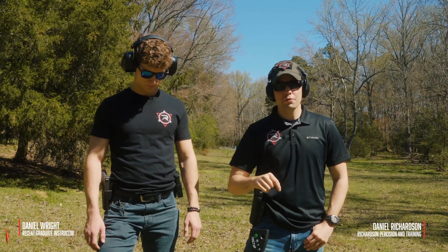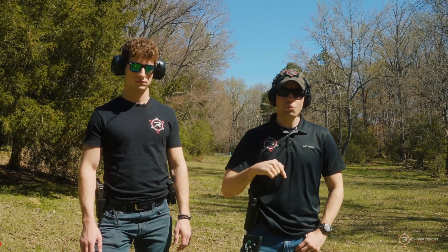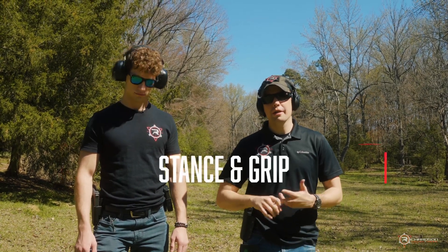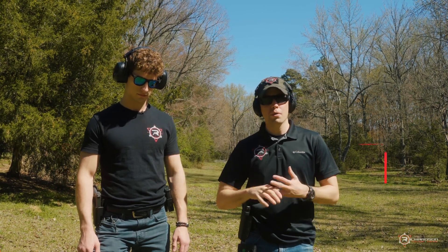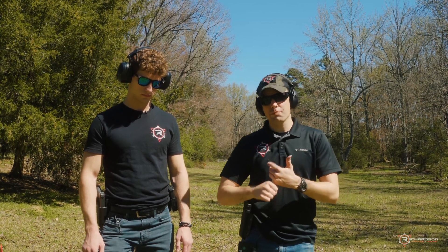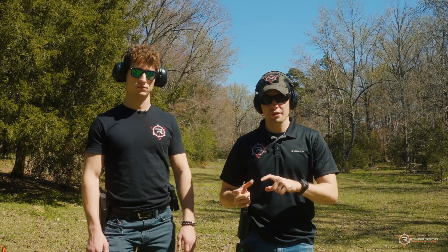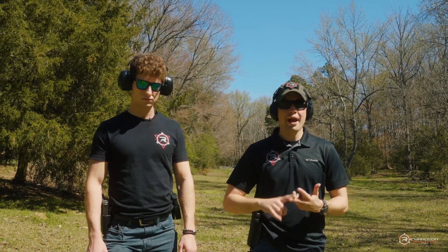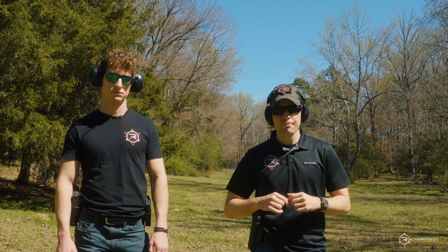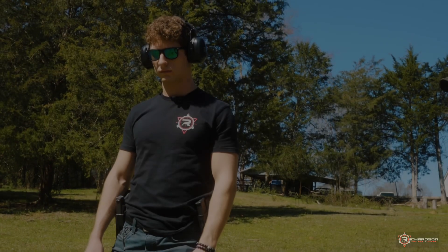Daniel Richardson here on the range with instructor Daniel Wright. They'll cover stance and grip — Daniel will demo how not to stand, then how to correct it, and how to grip the gun incorrectly before making tweaks. By the end of the video, you'll see the proper stance and grip to best absorb recoil and maintain balance.